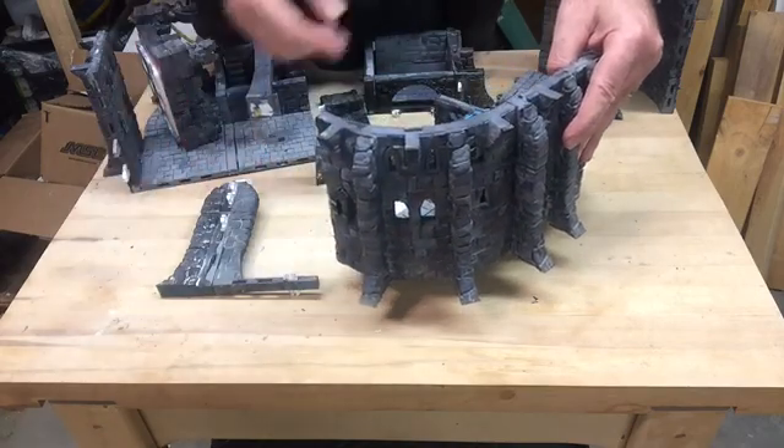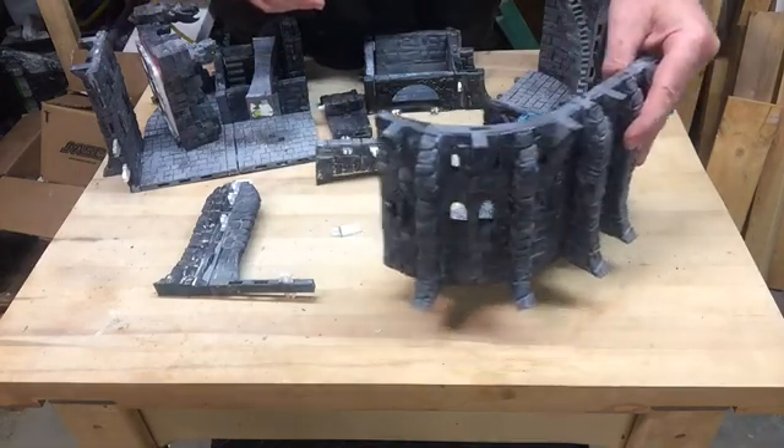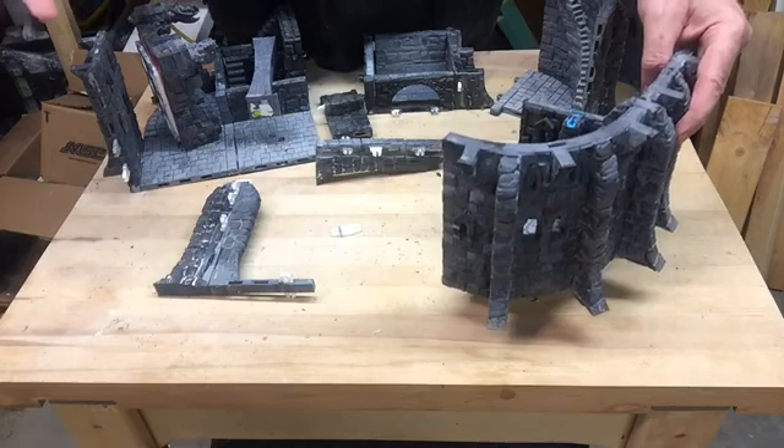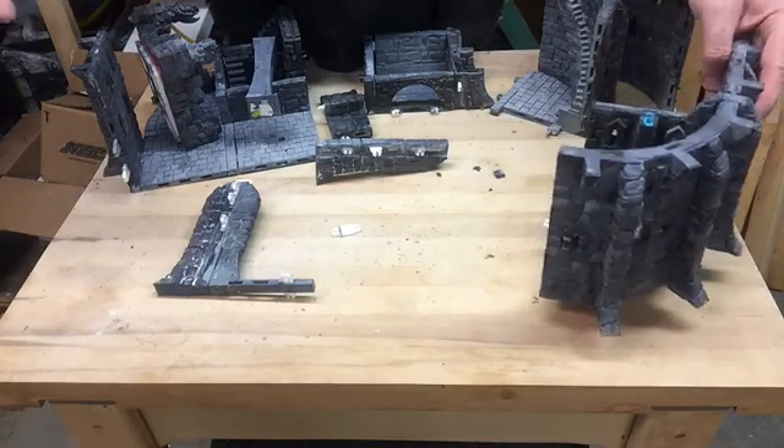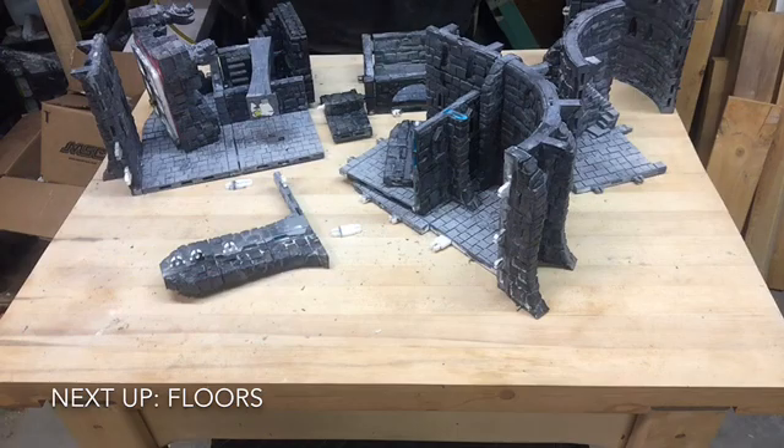So you're going to be able to get rid of about 60% of these buttresses if it's just too much for you visually. And if you like a ton of buttresses you're in luck, because I put them everywhere.